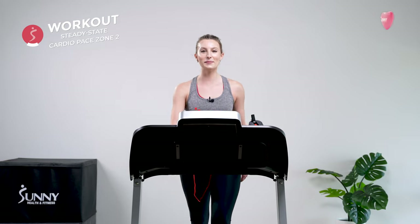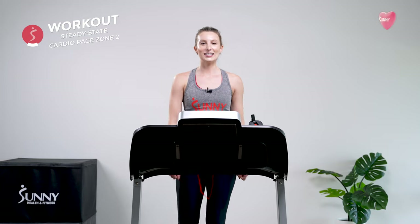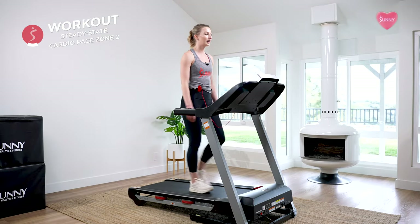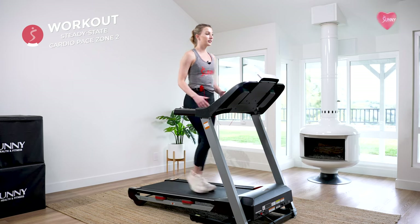Alright, three minutes to go team. This is when your form should be crumbling — don't let it crumble. You've got this. It's only three minutes. Lock it in, commit to it, and be intentional with every single step.